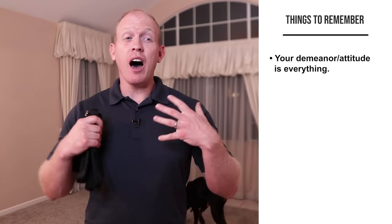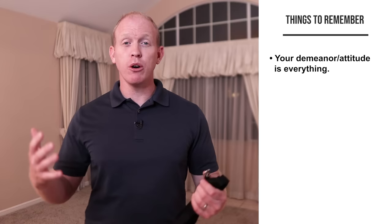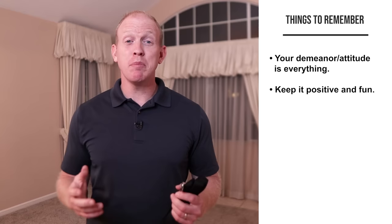Unexpected things will come up while you're leash training — I can just about promise you that. Act calm and confident like you know what you're doing and just keep working through it. Also keep this positive and fun. It should be a positive experience for your dog. They should look forward to these walks and the leash training, not despise and dread it. Keep it a fun, happy experience as best as you can.